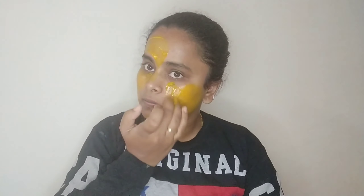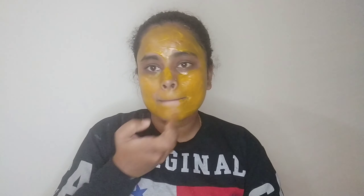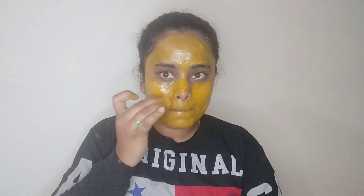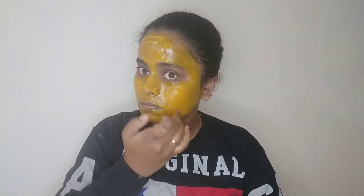Let me show you how to apply the face pack. Apply it and let it dry for a long time. Then wash it off with cold water.